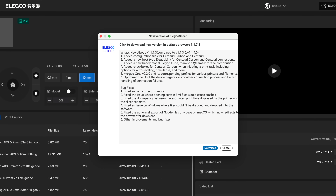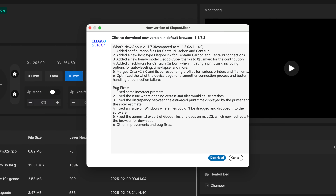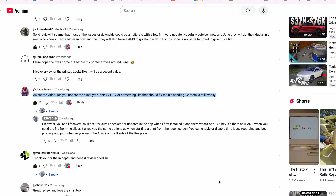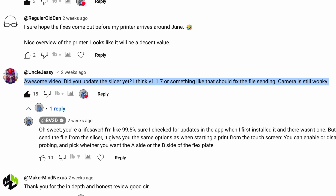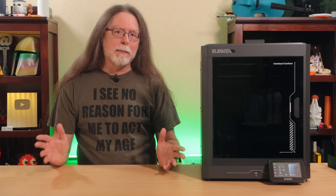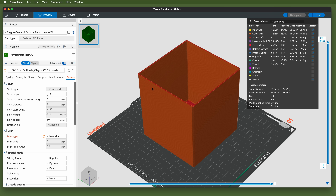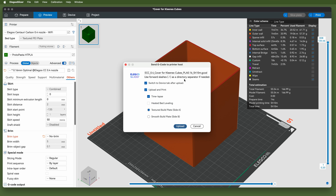Elegoo fixed that with an update to the slicer, which came out the day I wrapped recording and started editing the previous video. Since I was tied up for a couple of days with editing, I didn't notice it — shout out to Uncle Jesse for pointing it out in the comments. The new version of Elegoo Slicer, version 1.1.7.3, resolved about 90% of the issues I was running into with the slicer and the printer not playing nicely with each other. Now I can send a print job from the slicer over Wi-Fi and it gets to the printer correctly every time. It even fixed the problem with the time lapse feature getting turned off, as well as a problem where you couldn't tell the printer which side of the flex plate you were printing on. Now all those settings are presented as checkboxes in the slicer right before the file gets sent over to the printer.